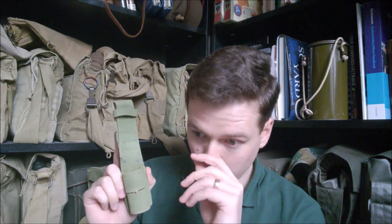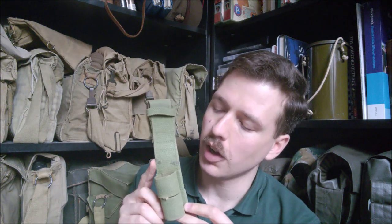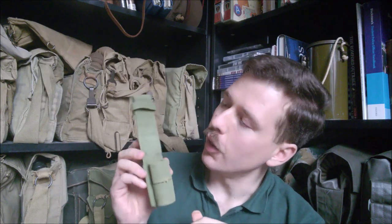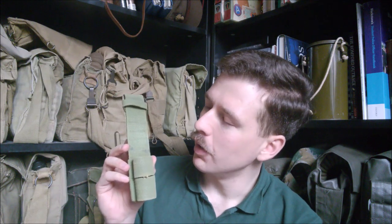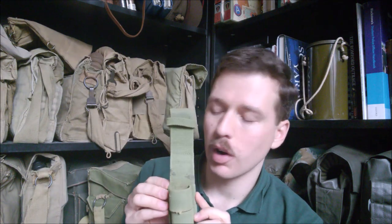When the 1937 pattern equipment was introduced, the standard rifle of the British Army was the Rifle Number One Mark III, Mark III Star - the SMLE - which had a 1907 pattern sword bayonet. The frog that was consequently introduced is designed to take that bayonet. The main thing we're looking at in this video is the development from this design in order to carry the later Number Four bayonet. At the start of the war, that was the standard British rifle.